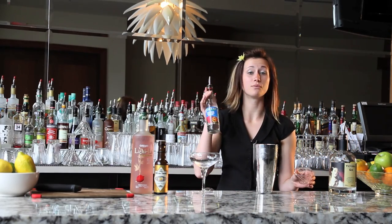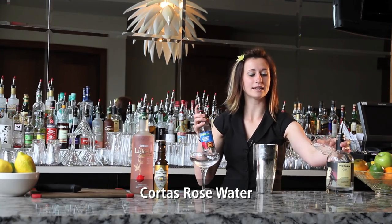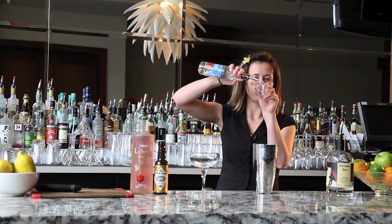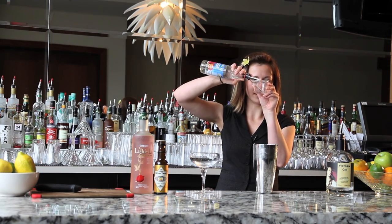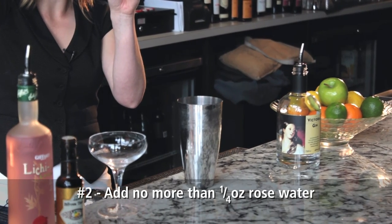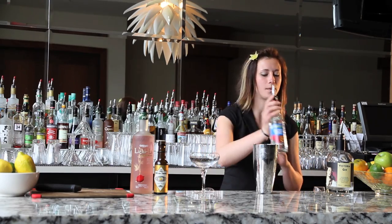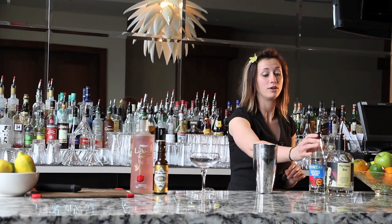The next ingredient is rose water. As I said, we're trying to link all of these ingredients together into one nice flavor. I'm using a quarter ounce of this. If there's anything to be a little nervous about, it's the rose water — it can easily overpower a drink.